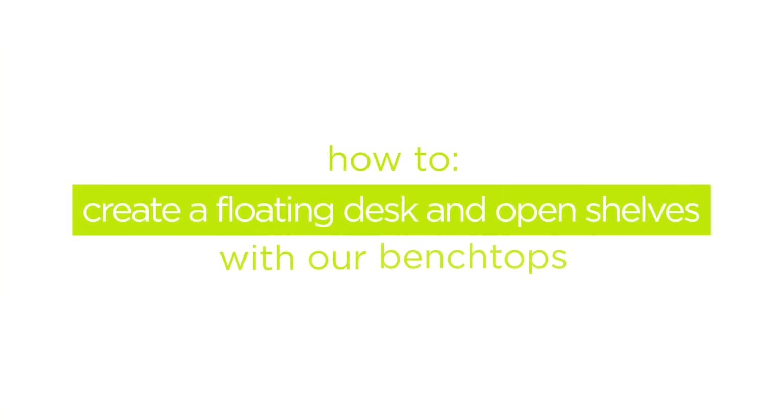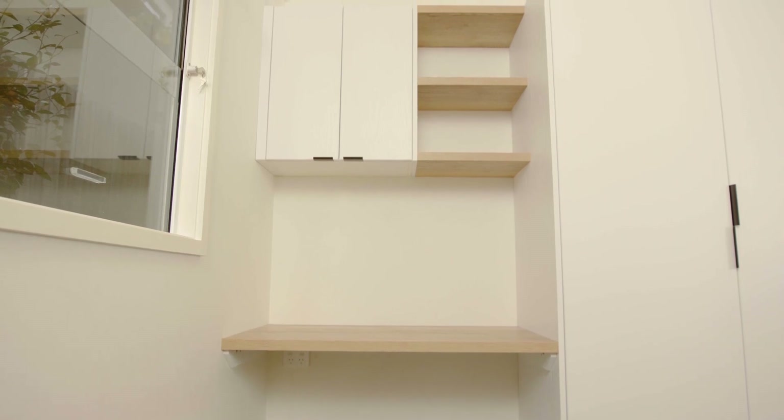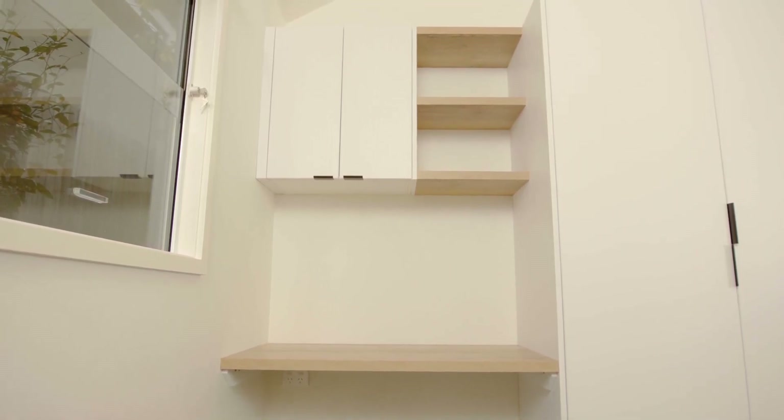In this video we'll show you one way to create a floating desk and open shelves with caboodle benchtops. These shelves will be installed between two existing cabinets, so they will be secured from the sides.